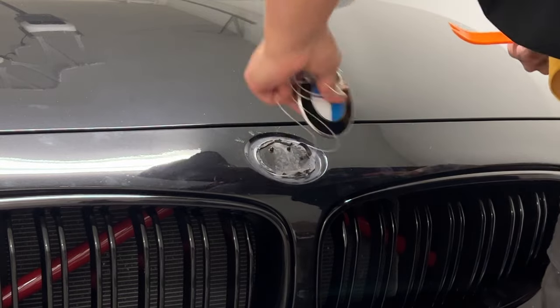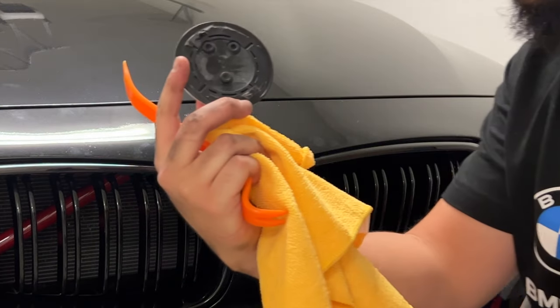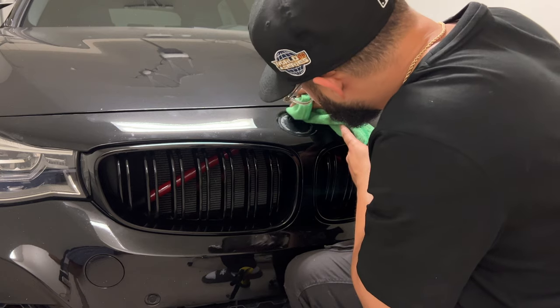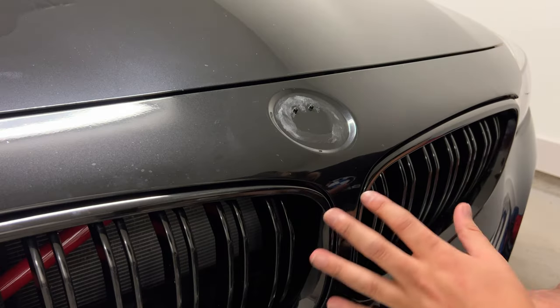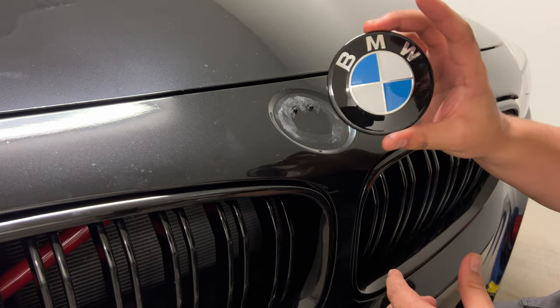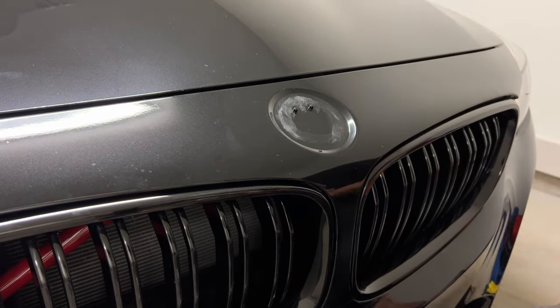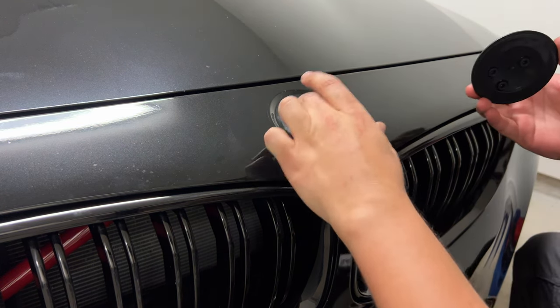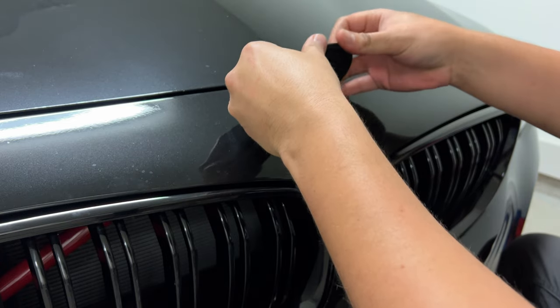Oh yeah, super fun. Got that off, now we got to get this off too. Now that we got all the adhesive almost all the way off, I'm going to go ahead and put the new roundel on. We're going to use these two guide points at the top to make sure it is in place.